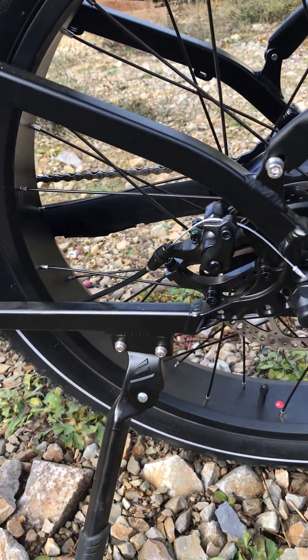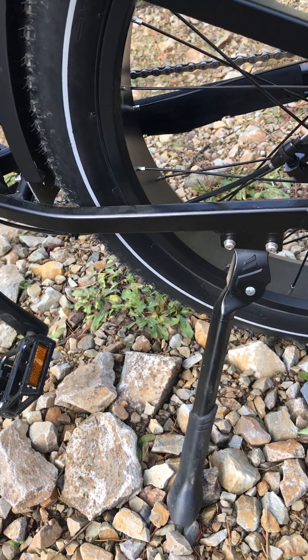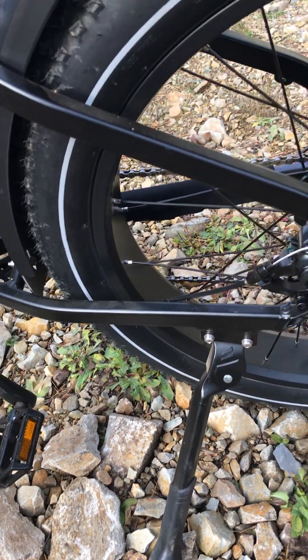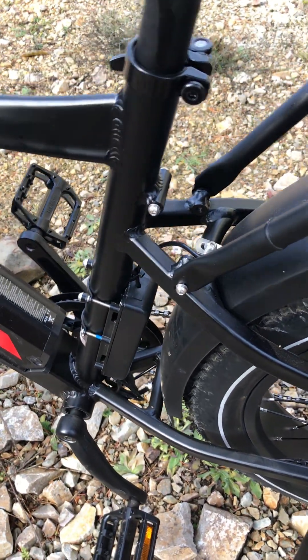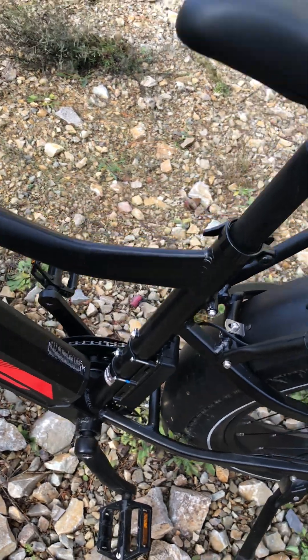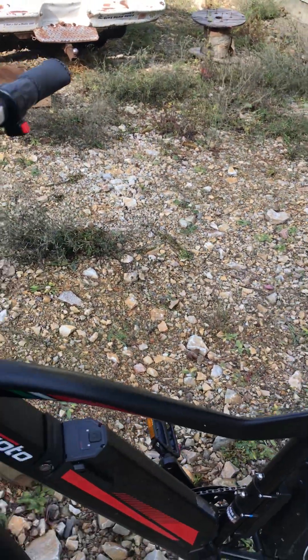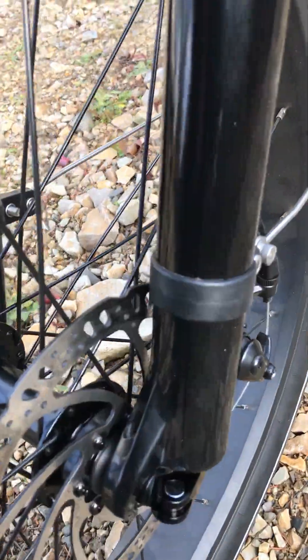You can see how well made this puppy is. We have a nice big beefy kickstand down there — really well made. It's a hardtail model, and unfortunately this bike has been discontinued and is sold out. This skewer right here...